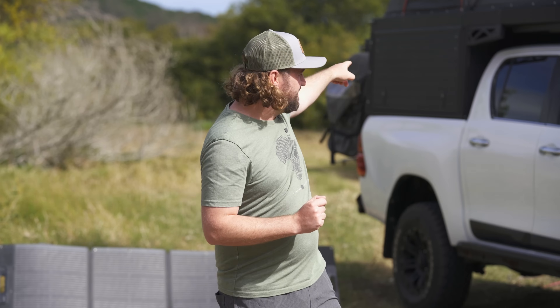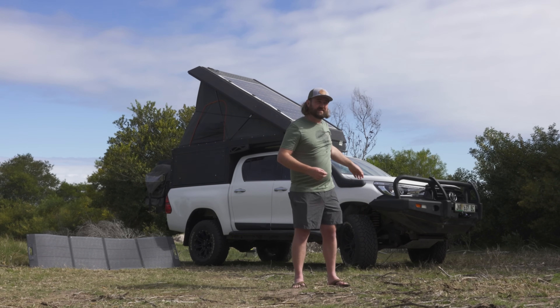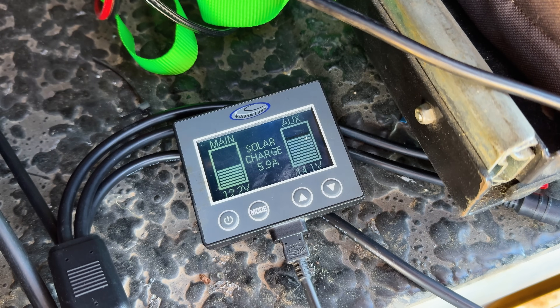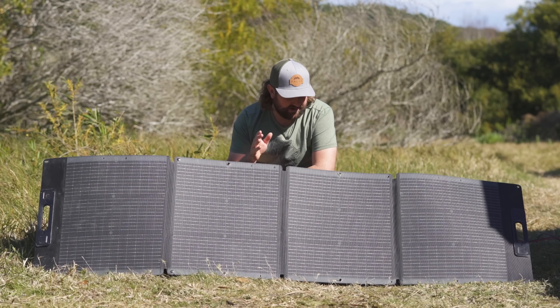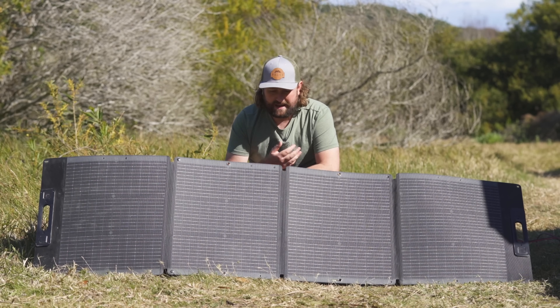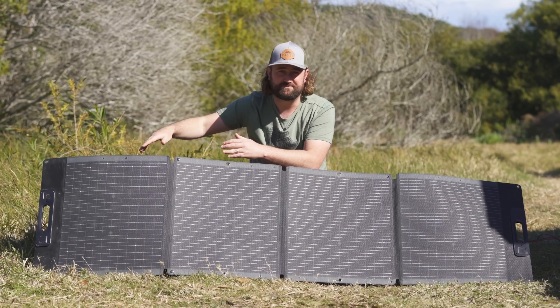Most portable power packs from places like Builder's Warehouse also have solar charge controllers built in, so you don't necessarily need custom installation. That brings in the discussion of solar panels — and as you can see behind me, we have a couple of different options installed. We're going to talk about the differences between a roof mounted solar panel and a portable solar blanket. A portable solar blanket is probably the easiest option — you can get them just about anywhere, with no special installation required, in sizes from 100 watts up to double, triple, or quadruple that.